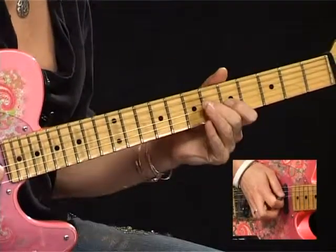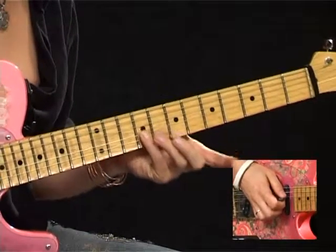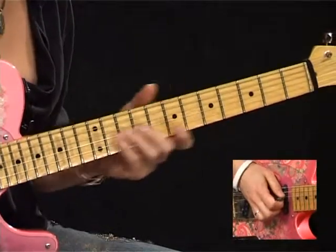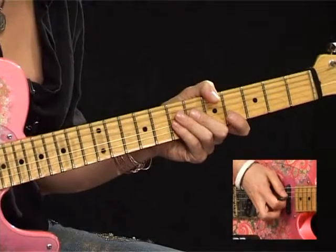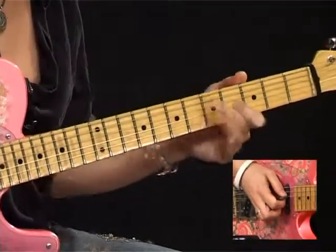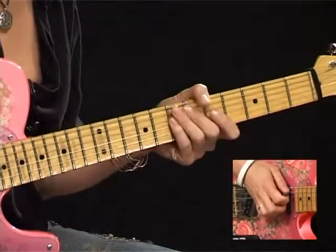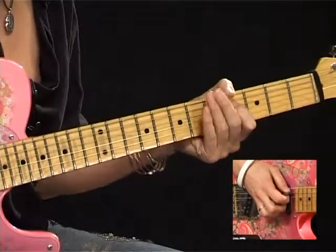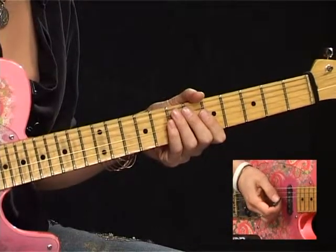Start off with the E on the 9th fret of the G string. D on the 7th fret, C on the 5th fret, B on the 4th fret. Then you're on the D string: A on the 7th, G on the 5th, F sharp again on the 4th. And finish off with an E at the 7th fret of the A string.